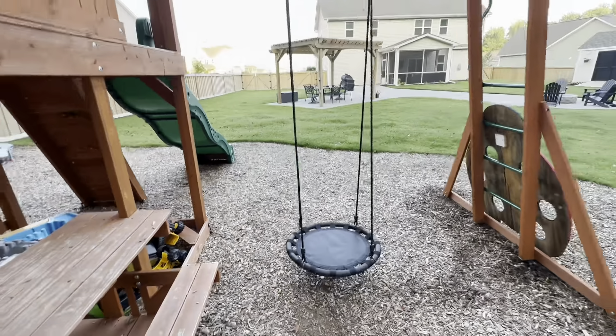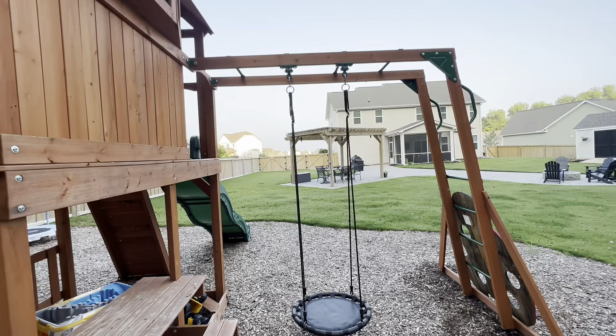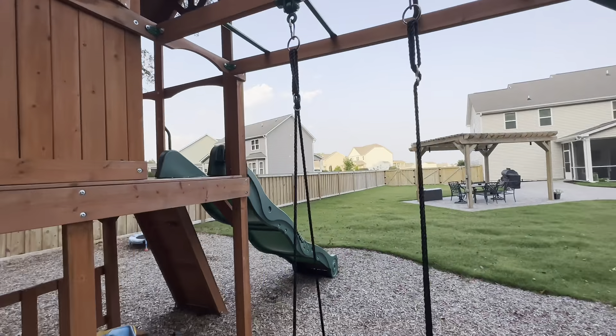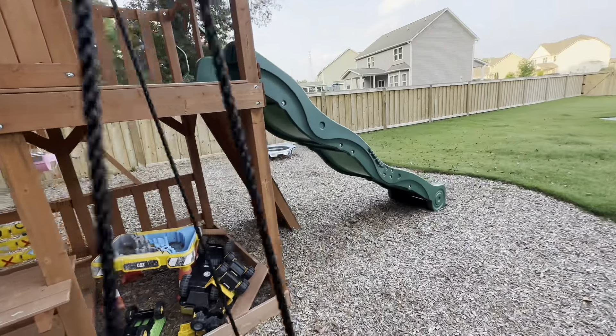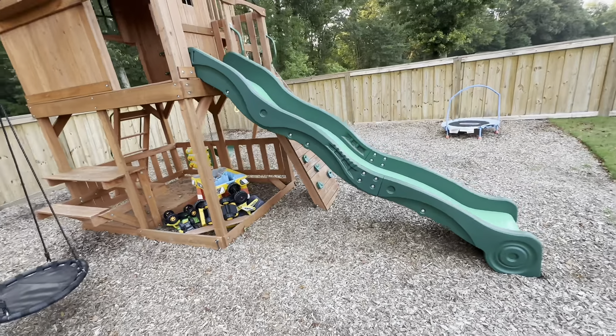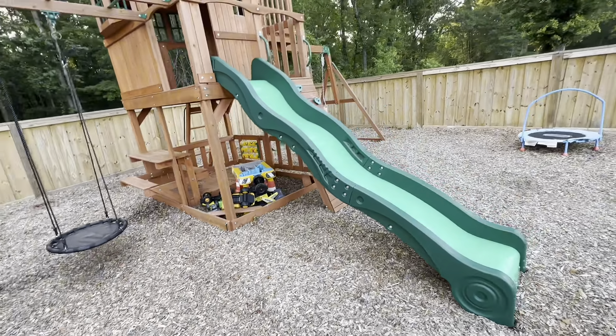We actually ended up adding another swing to where the monkey bars are, just because my kids were too young for the monkey bars. We purchased an extra set of heavy duty swing anchors and were able to mount it fairly easily. It's a great use of this space if your kids really aren't old enough yet for the monkey bars or if they just like an extra swing.